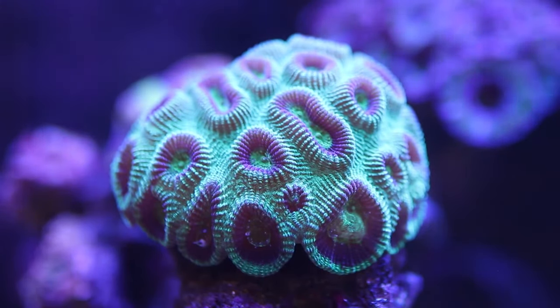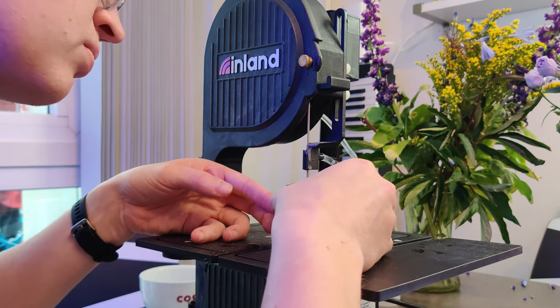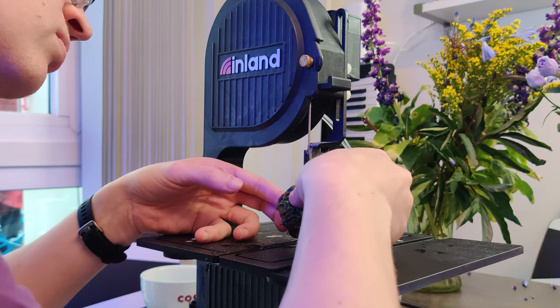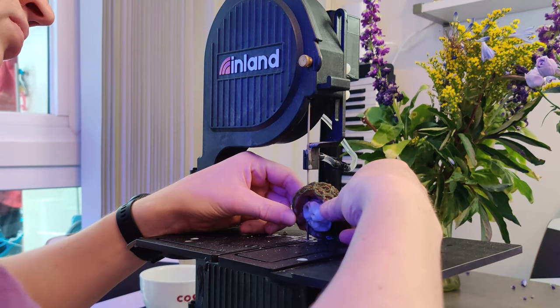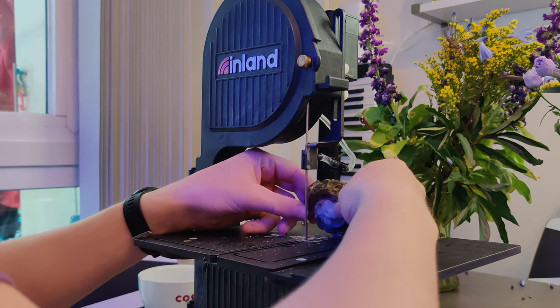Here's the first coral I'm going to cut — it's a favia, a really nice big golf ball of a coral. Couldn't really cut this any other way; it's kind of exactly why I got the bandsaw. It's just like a hot knife through butter — really really quick and really easy to guide the band. Make sure that you're not cutting through any heads. You can obviously add three dimensions to the way that you're cutting as well, which is great.